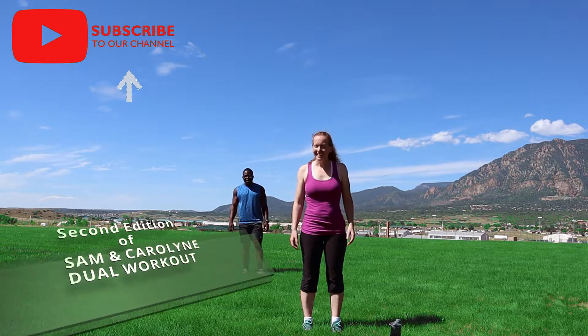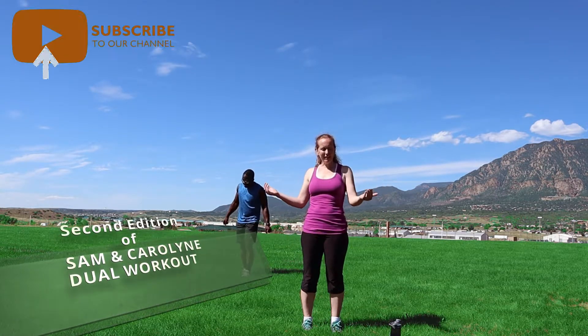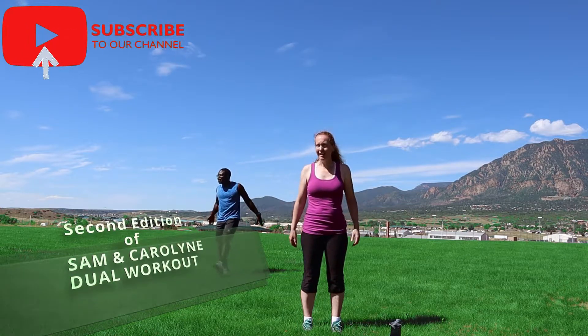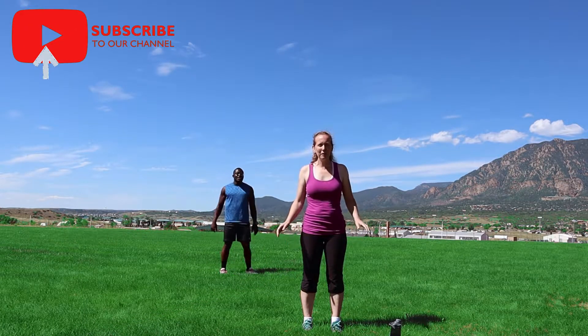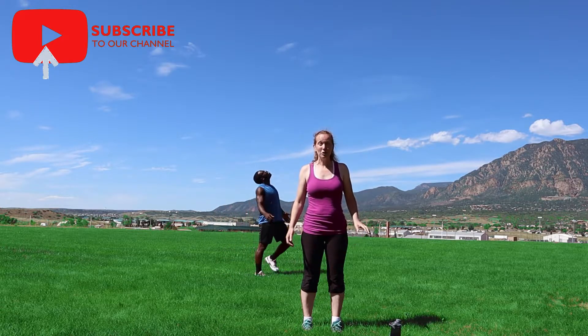Hey everybody, welcome back — edition two of the Sam and Carolyn dual workout. We're on the campus of Pikes Peak Community College right now. It's a beautiful day. We can't wait to see you guys back here soon.